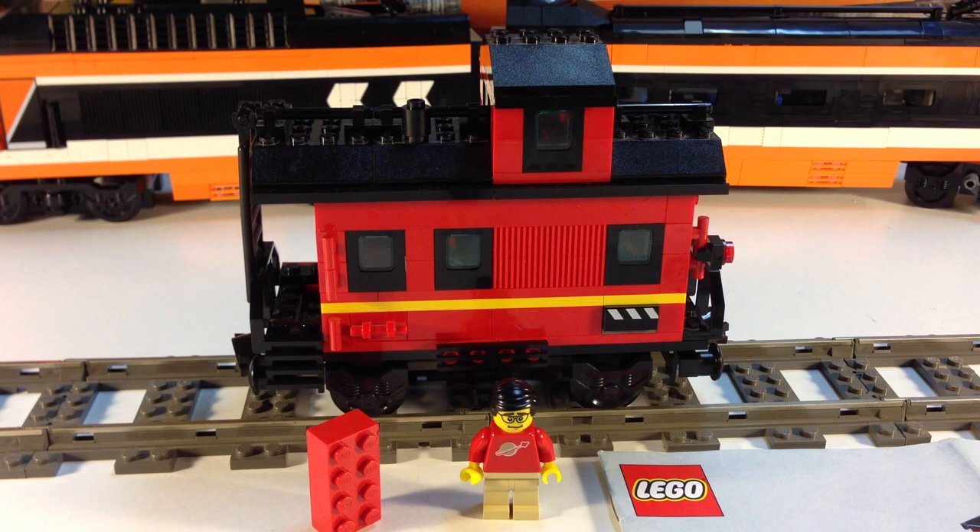Hey, it's BricksR. We're going to look at another vintage Lego train set. This is one of those add-on accessory sets of a single car. It is the My Own Train set number 10014, a caboose.